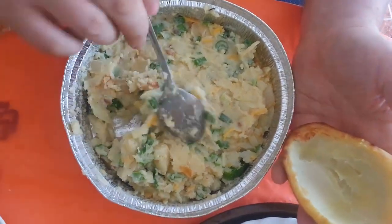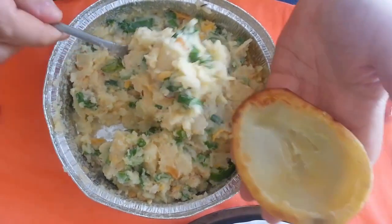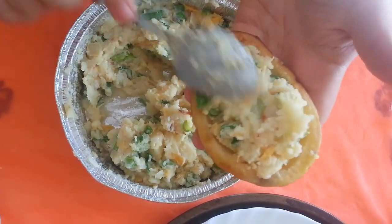So we've got our potato ready. What we're going to do is scoop them out and drop them into our skin cases.